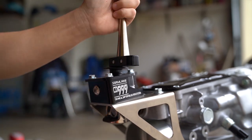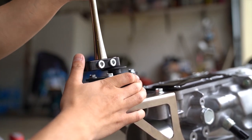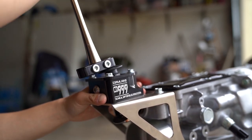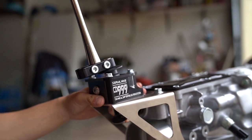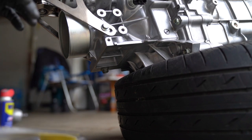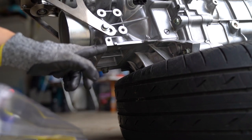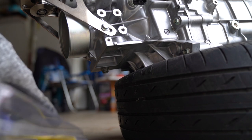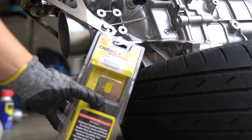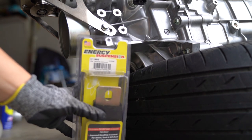I need to make sure I'm able to get into sixth gear — first, second, third, fourth, fifth, and sixth. Good. When I got this kit it didn't come with any bolts for the bushing to the transmission, so I had to go to a junkyard and pull them off an automatic. I'm going to take a second to install these Energy Suspension bushings so that's one less thing to worry about when I actually do the install.